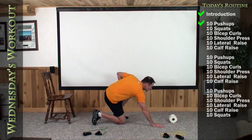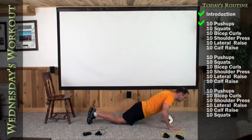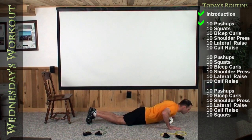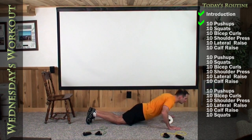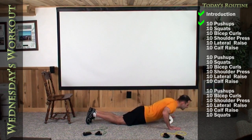We're going to begin with ten push-ups. Center your chest over top of the roll of toilet paper, and let's do ten of them. One, two, three, four, five, six, seven, eight, nine, ten.